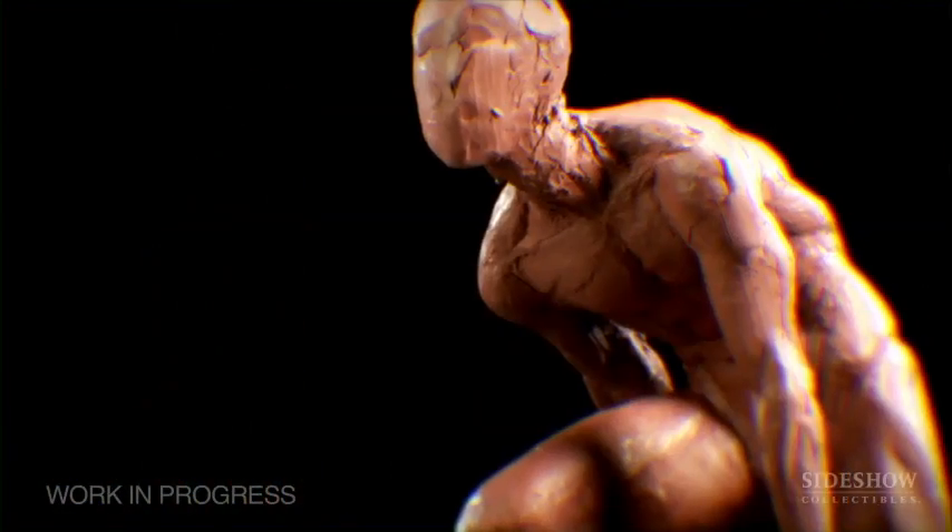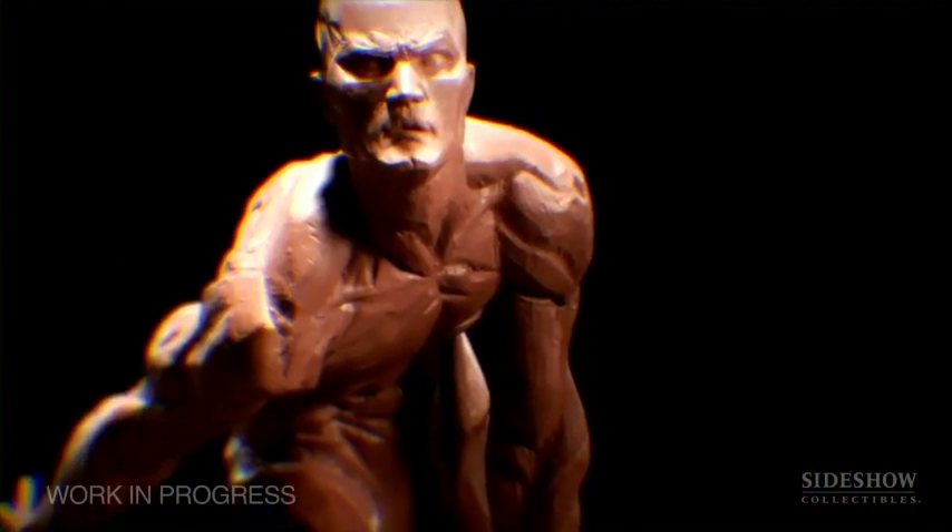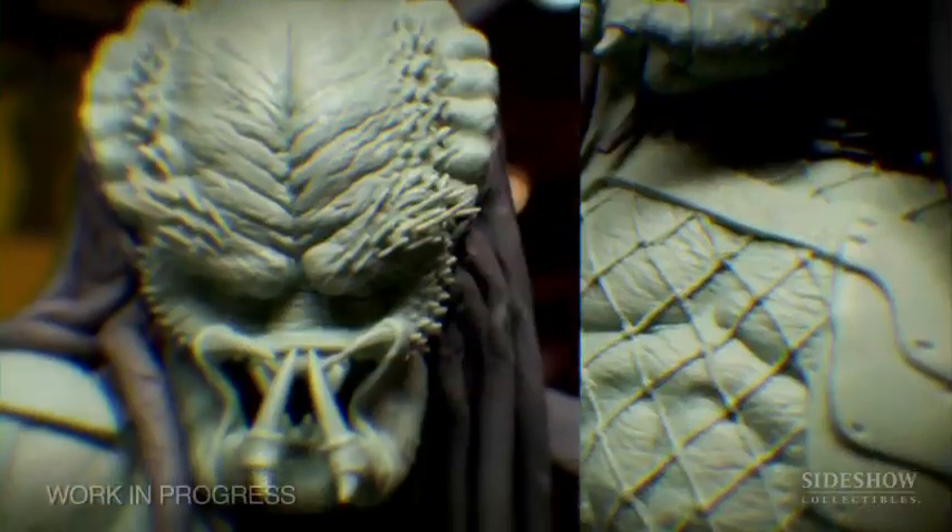Statuary is of course the backbone of Sideshow's art. Our statue lines will continue to evolve and develop and bring to life the characters from across the pop culture universe.